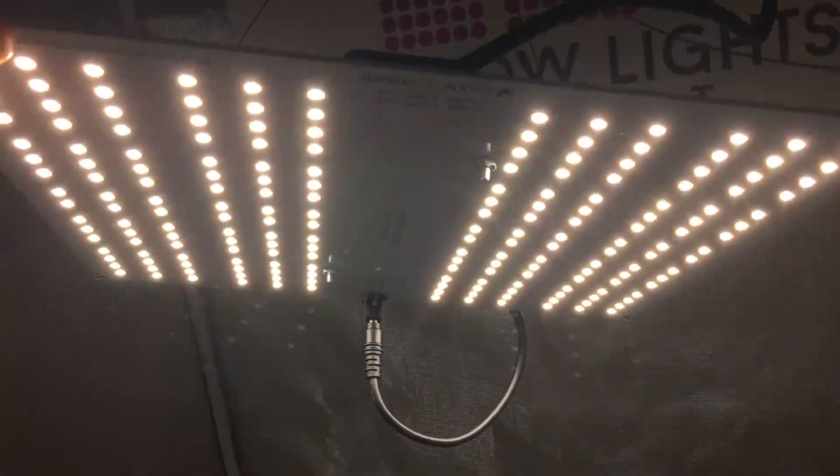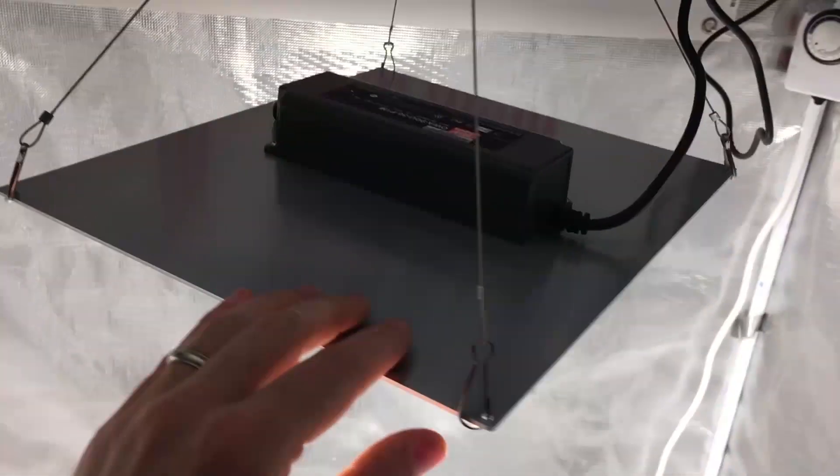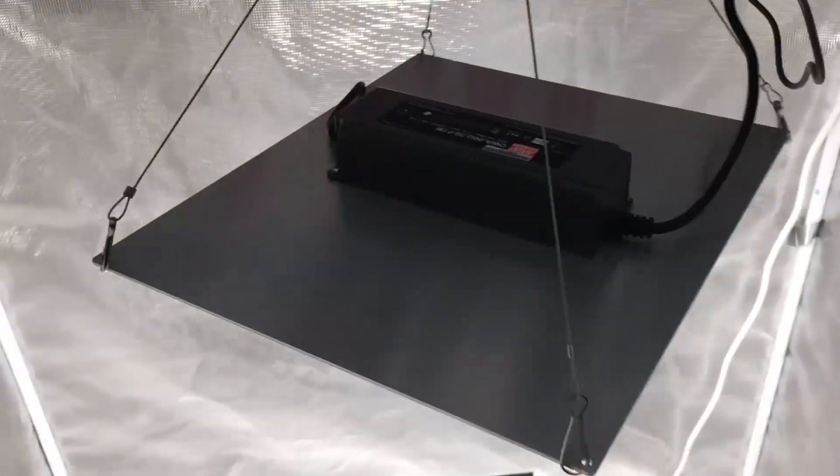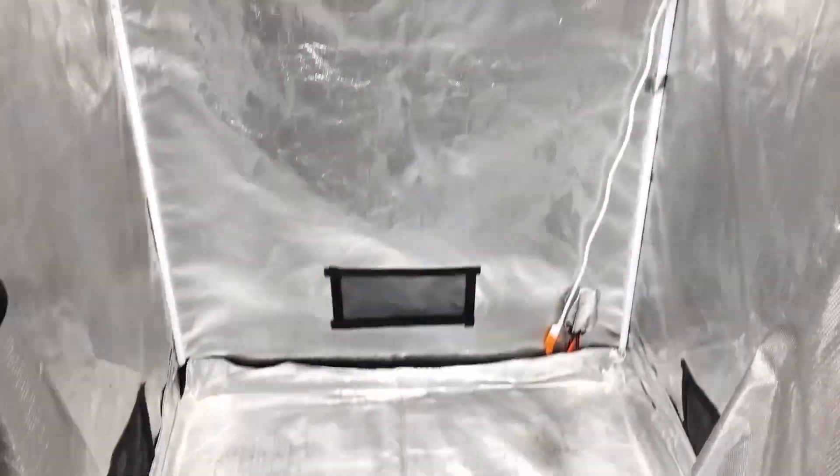The driver is rated for 100 to 240 volts AC. If used in another country, it'll need a plug adapter since it comes with a US three-prong power cord and plug.